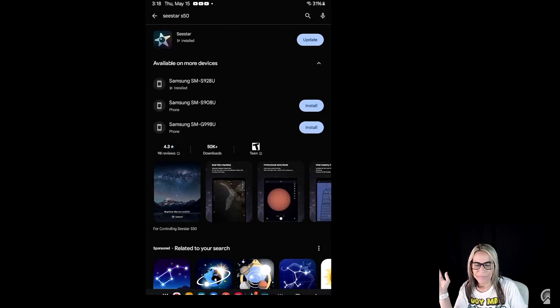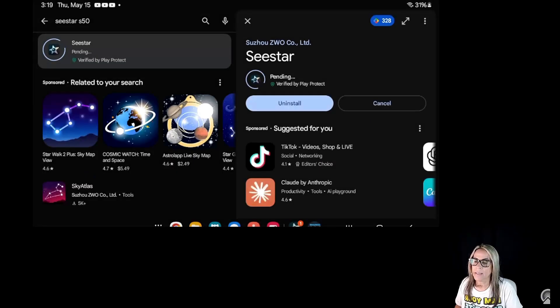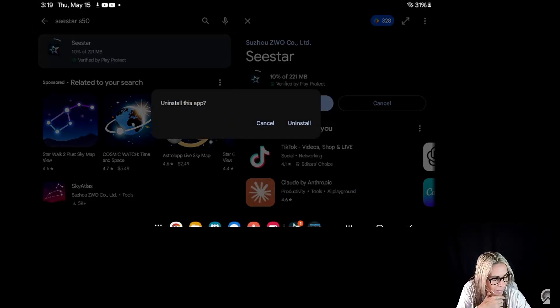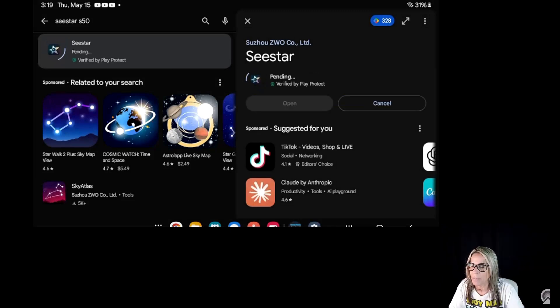So this is May 15, 2025. When you install the app for the first time, it goes automatically into the new upgrade. But if you already have the app installed, then it's a different process — the app is going to be uninstalled and installed again. Let's watch. It's going into the process right now and it seems like it's going to uninstall first. We're going to say yes, uninstall this app, because you have to uninstall and install. It may take a few minutes. I do this with other smart telescopes too, so it's a normal process.